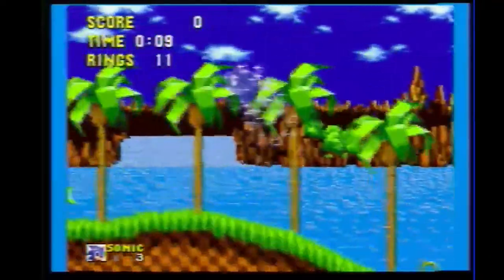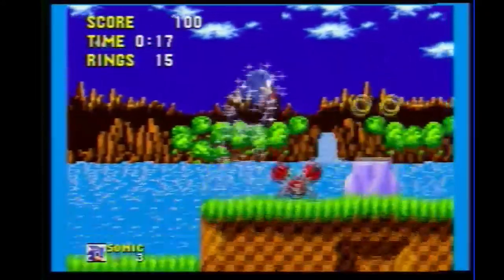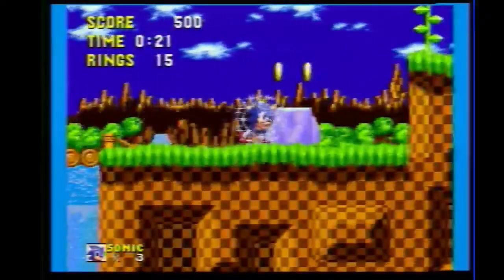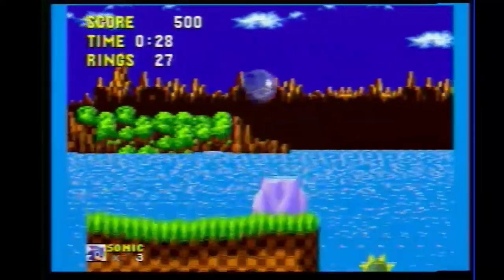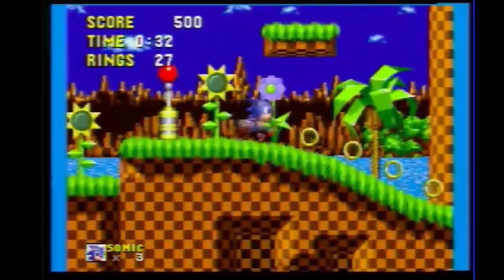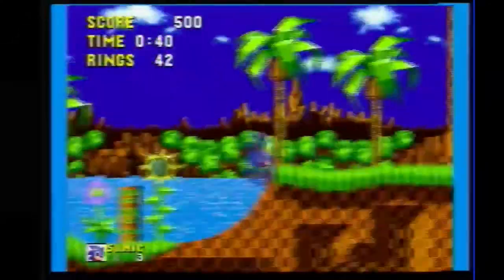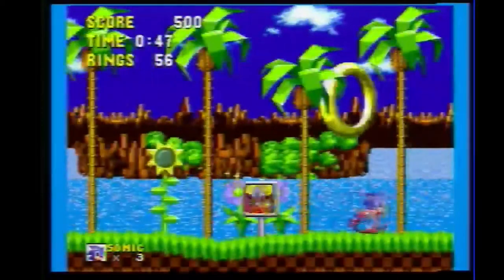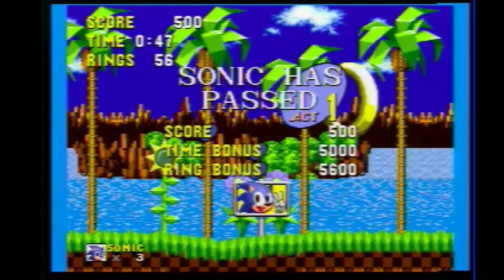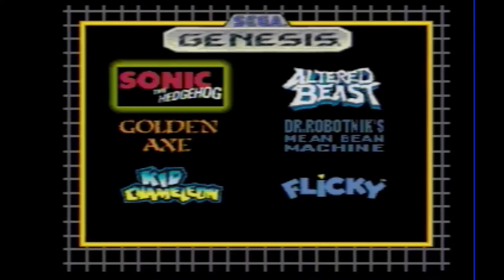Not surprisingly, it looks pretty good — blast processing, which is a chunk of marketing BS. Sonic 1 is really, in my opinion, the best of them. I thought it got a little too dependent on breakneck speed in later entries and just barreling through stuff, but I thought the first one was pretty good. All right, let's go back to the menu and try another game.